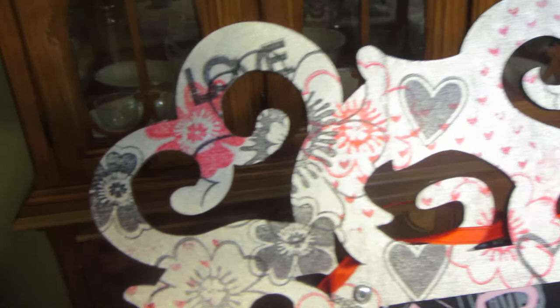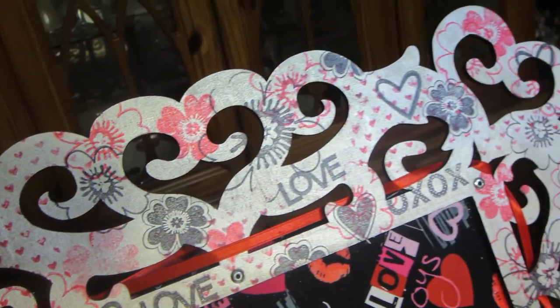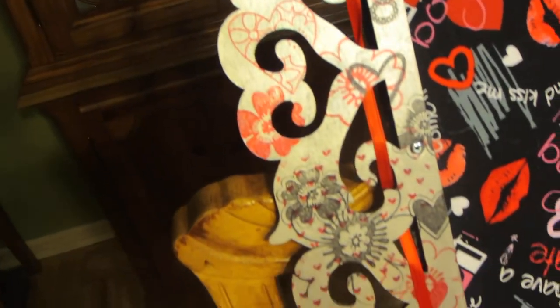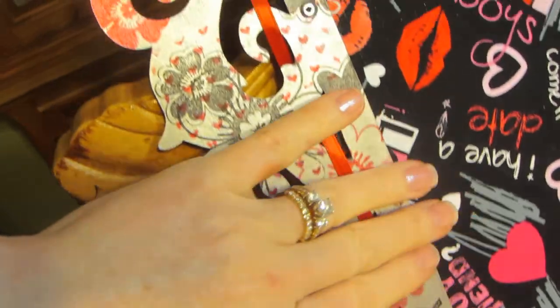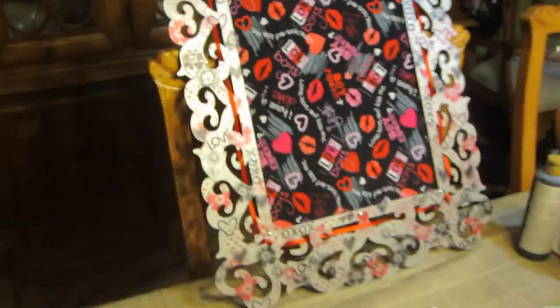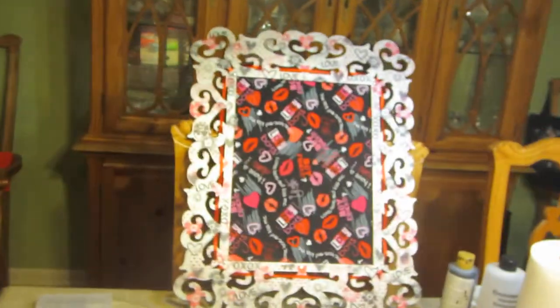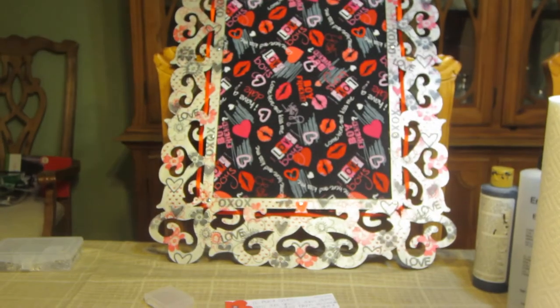What I ended up doing on the frame was stamping a bunch of stamps in red and black on top of it. First I painted the frame with Lumiere metallic silver. Then I put a piece of ribbon through it because it looked a little plain. That's what I came up with.